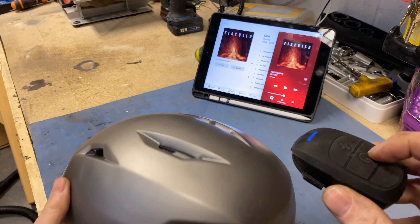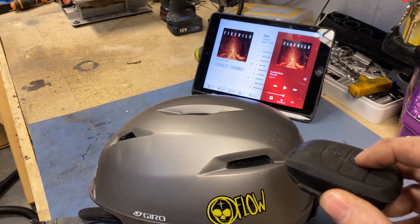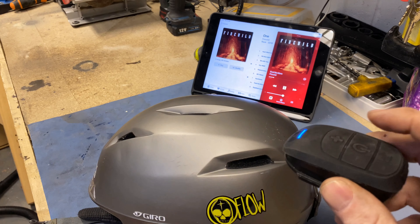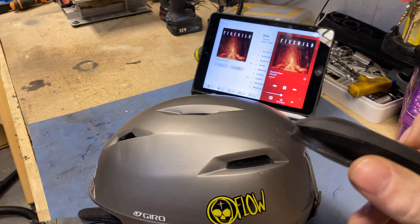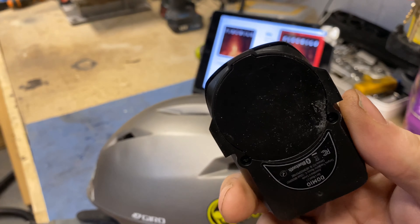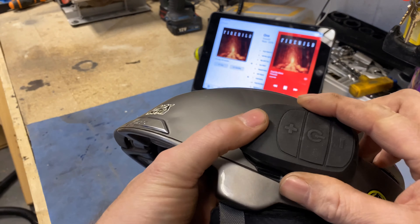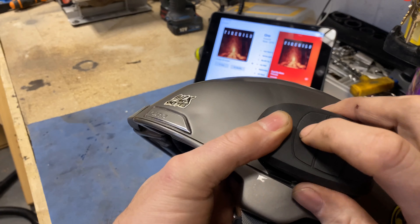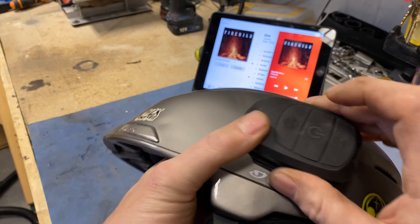If I turn it down to a volume where it's acceptable to have on in a ski lift or a bubble lift, it's going to be about that level. You can't hear it in the helmet anyway, so you might as well switch it off. I'm guessing the only way to hear it when you're skiing is to have it on full volume.